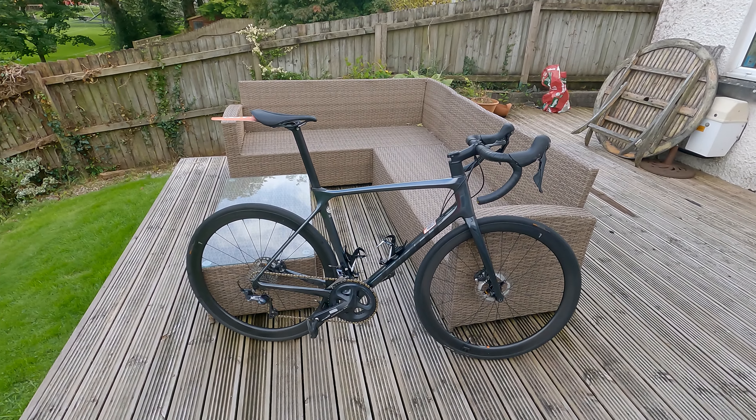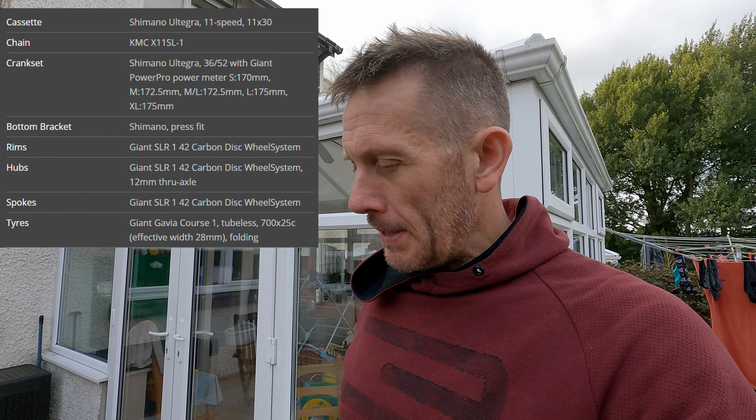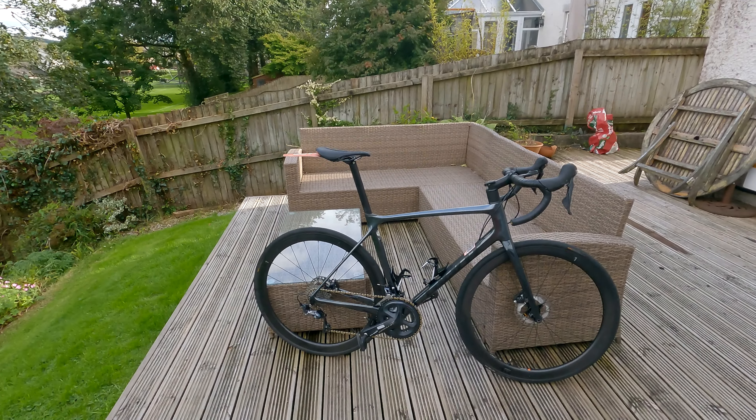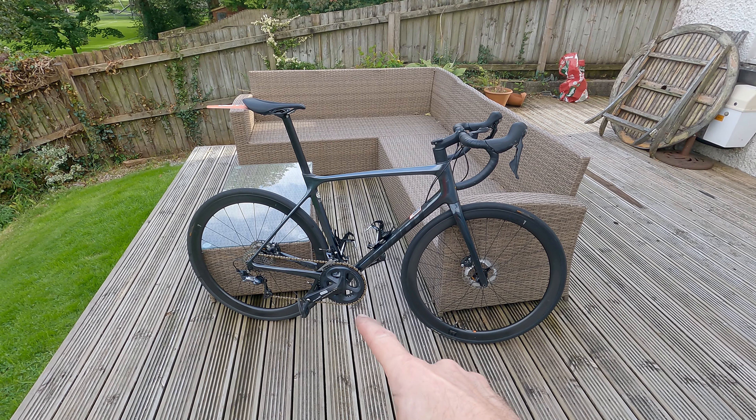So it's a medium-large TCR Advanced Pro 1. I'll put the full spec from Giant's website on screen. The frame itself is wonderful — not a single issue at all. As a bike I've utterly loved it, though there have been a couple of issues I'll come to. For your money — retail around £4,800, though I got a bit of help from Giant — you get a medium-large frame that comes in at 7.2 kilos without pedals.